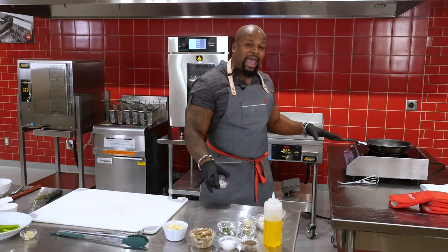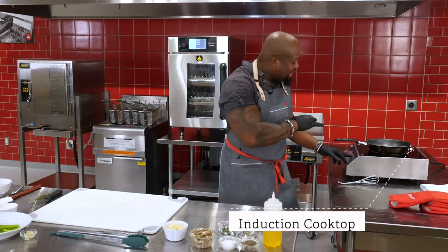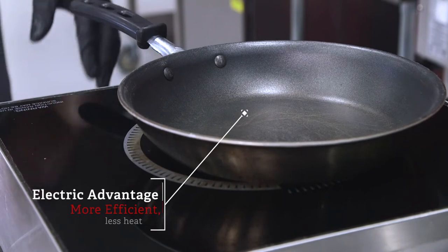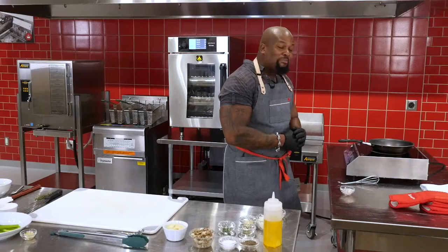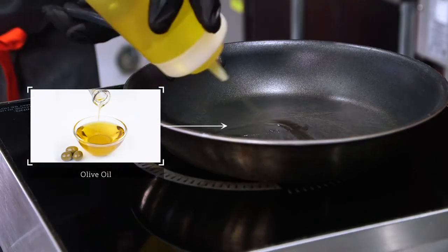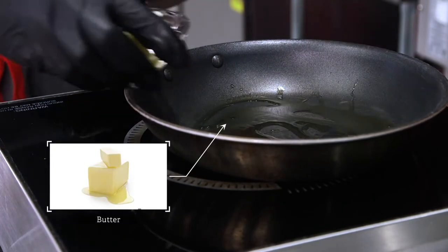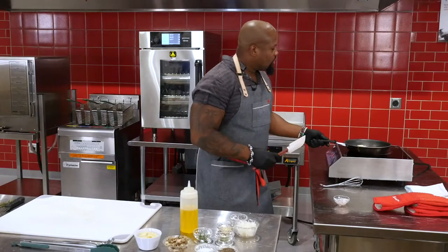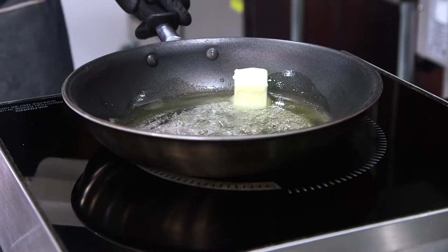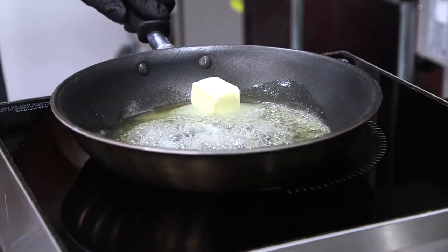First things first: what we have today is the induction cooktop. The great thing about this cooktop is it's cool to the touch, it heats up quickly, it cools down quickly, a lot more efficient, and it means less heat — so I'm not sweating as much. To this, we're going to add a little bit of olive oil. Next, we're going to add some butter because fat is flavor, and who doesn't like butter? You see that — literally less than 30 seconds, it went from a cold pan to now melting butter.